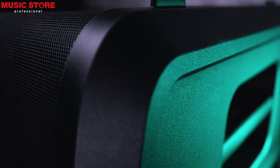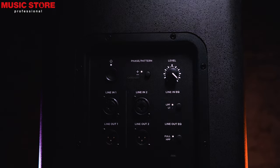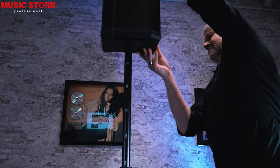The subwoofer has two line inputs and outputs with adjustable crossover modes, polarity switching, and a threaded mounting bracket. This is an M20 thread so that a top unit such as a Bose S1 can be placed on the top of the flat base.